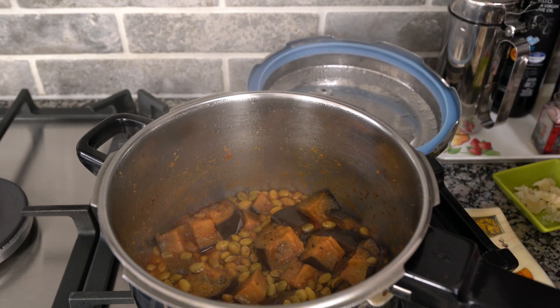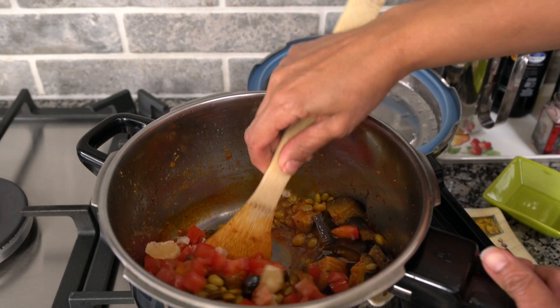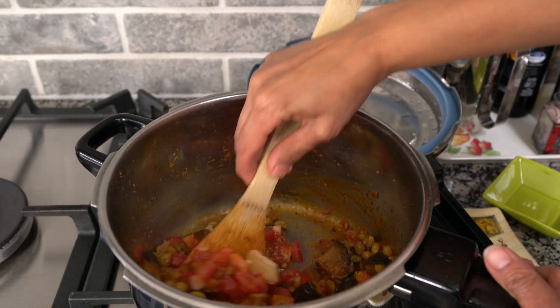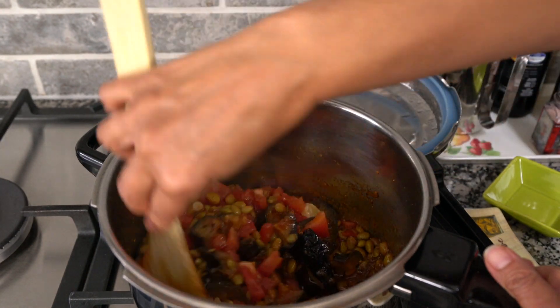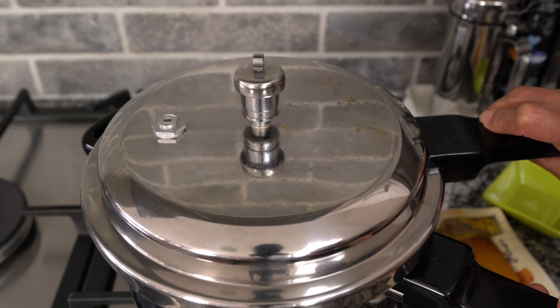Then we're going to add the chopped tomato and 20 grams of gurr or jaggery. Gently stir it, then pressure cook it one more time for one whistle.